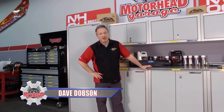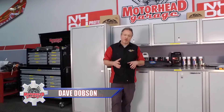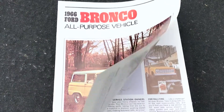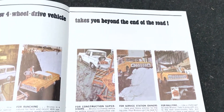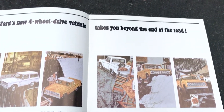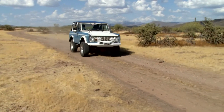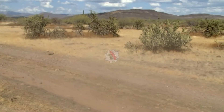Welcome back to Motorhead Garage presented by NHOU Protective Coatings. When soldiers came back from World War II, they brought back their love for the Jeep — they loved being off-road and having a capable vehicle. It wasn't until the mid-60s that the big car makers really capitalized on that when Ford came up with the Bronco. In 1966, the first Bronco rolled out and the world was in love.